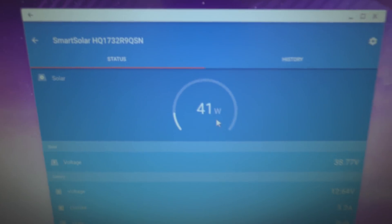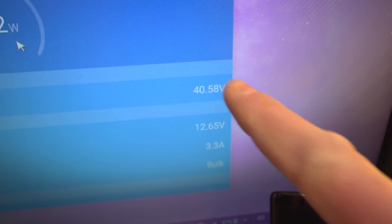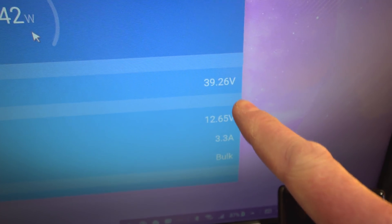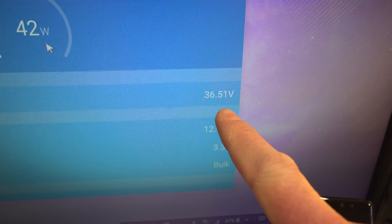It's continuing to rise — now 42 watts, 3.3 amps going in. That's also showing the panel voltage. This controller handles up to 100 volts, so potentially you could put two panels in series. I was thinking, if I got another panel, whether to wire it in parallel or in series.